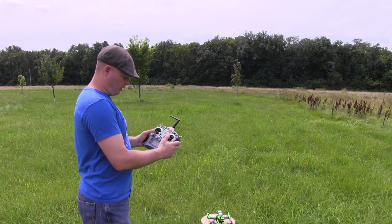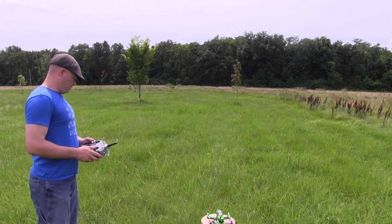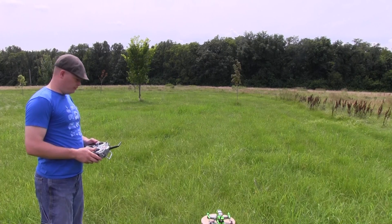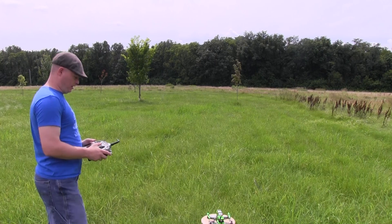Alright, let's give it a shot. I've got the transmitter set to throttle all the way down and all the way to the right on the right stick for five seconds to arm it. The blue LED on the CC3D flashes very fast, then it'll start flashing slowly, and then it's ready to go.